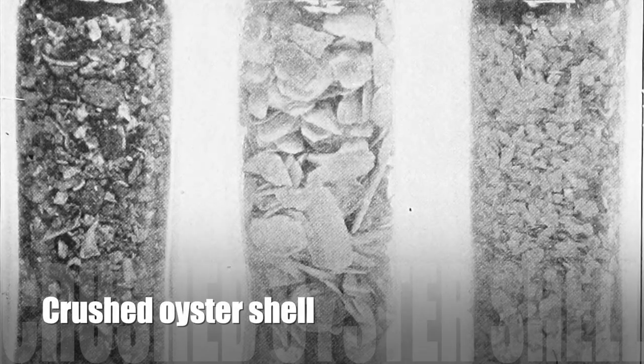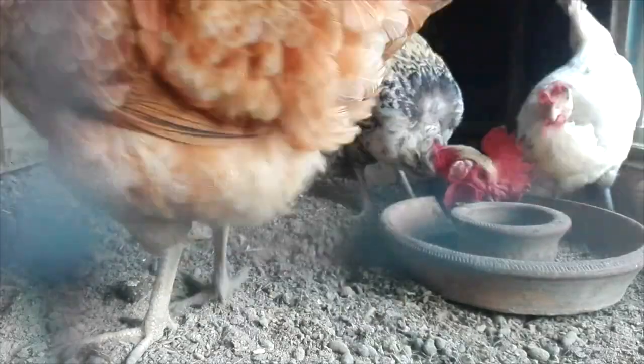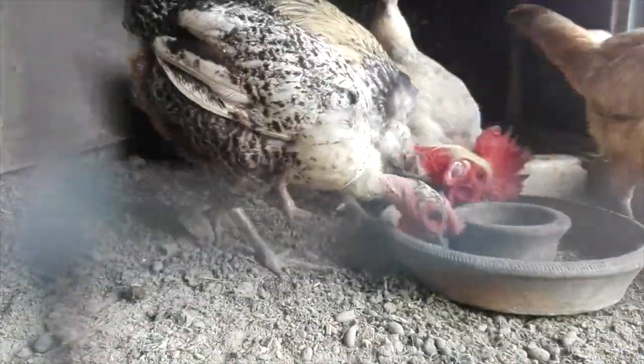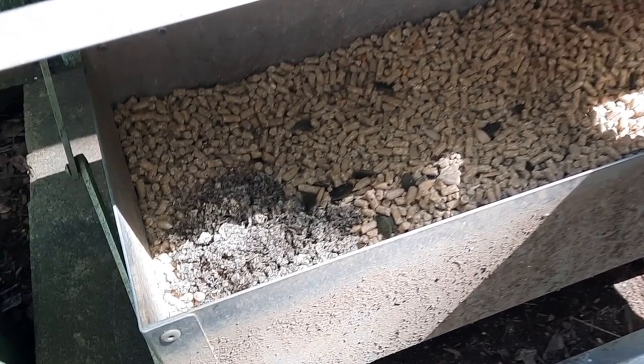Laying hens should always have additional soluble grit on offer - they tend to magically supplement themselves if they feel the extra need for calcium. It's really important that it's not mixed in with their main diet; it needs to sit separately so that they have the option of whether to consume additional calcium or not.